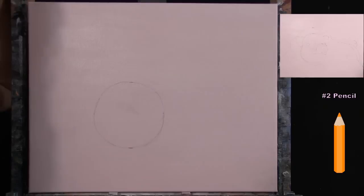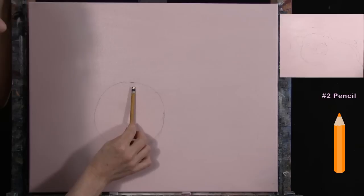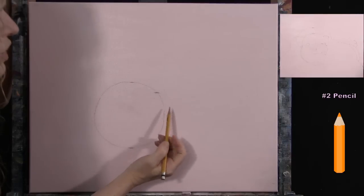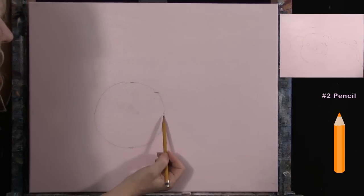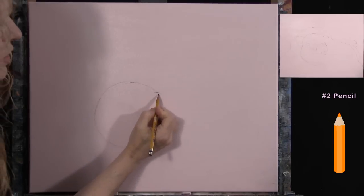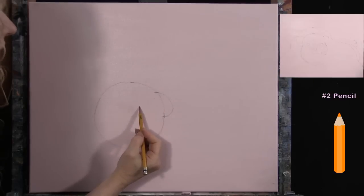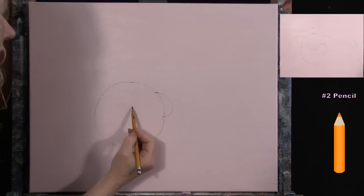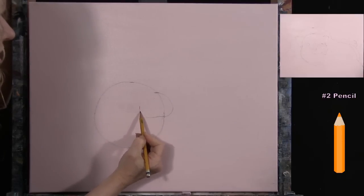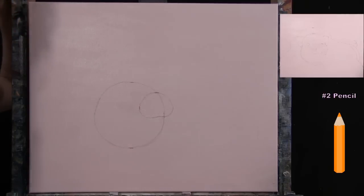Now we build off the circle. For the snout, come down about half an inch from the top of the circle and over to the right — this is the top of the snout, crossing over the circle. Bring it down just past the halfway marker, then curve it out in a semi-circle shape going almost halfway into the face, with a little dip at the bottom. Connect it back at the top. Your snout doesn't have to be exactly the same size as mine.